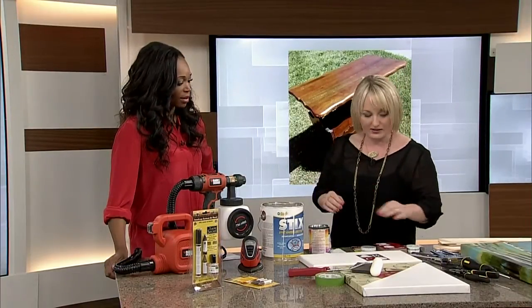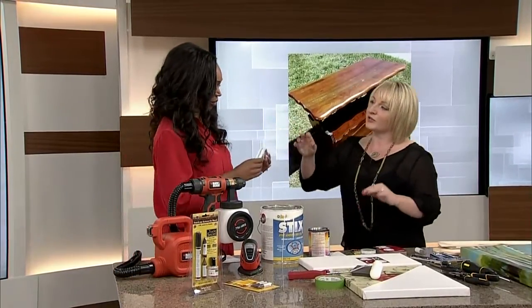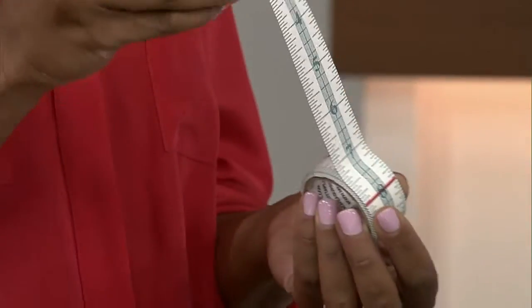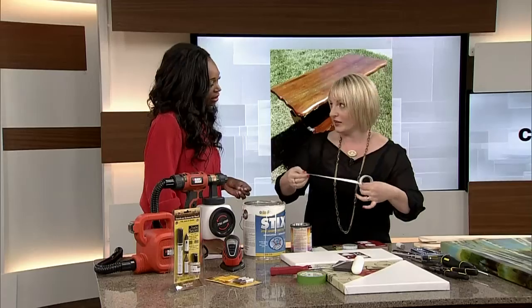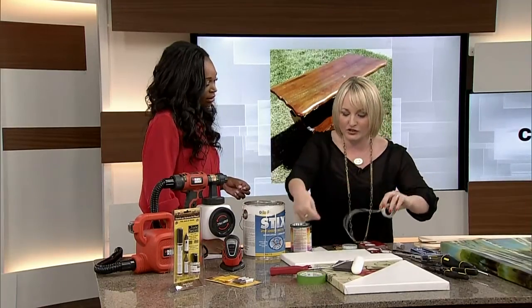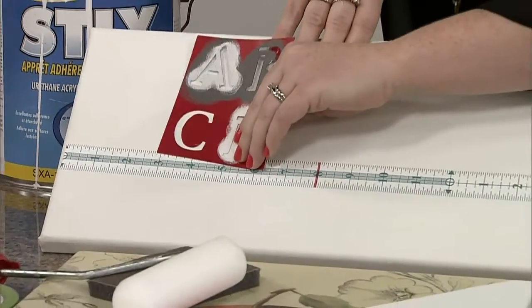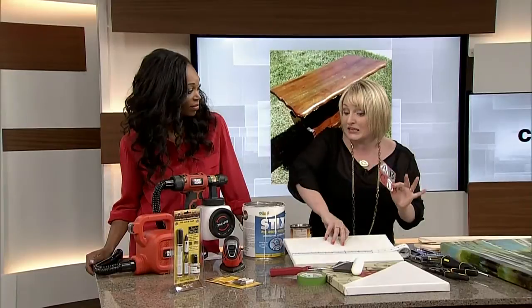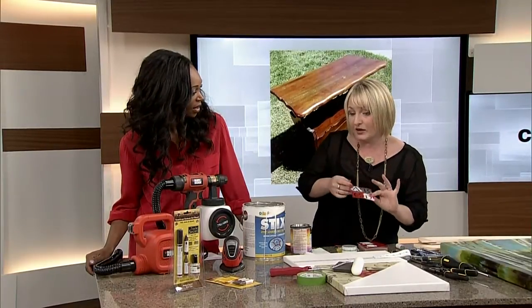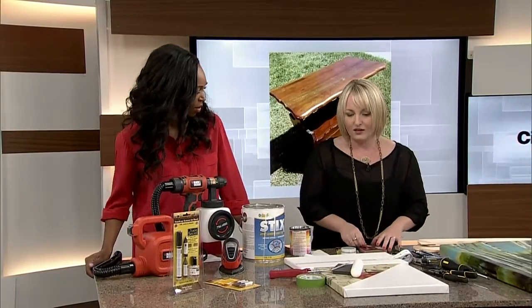Deanna introduces a new product called Measure It — from MeasureIt.ca — a sticky measuring tape. When stenciling the front of the table, she used this tape across the front so it sticks in place. She could then place stencils and map out perfect spacing for all the letters. If you're DIYing and adding personalized detail like stenciling, a product like that saves a lot of hassle.